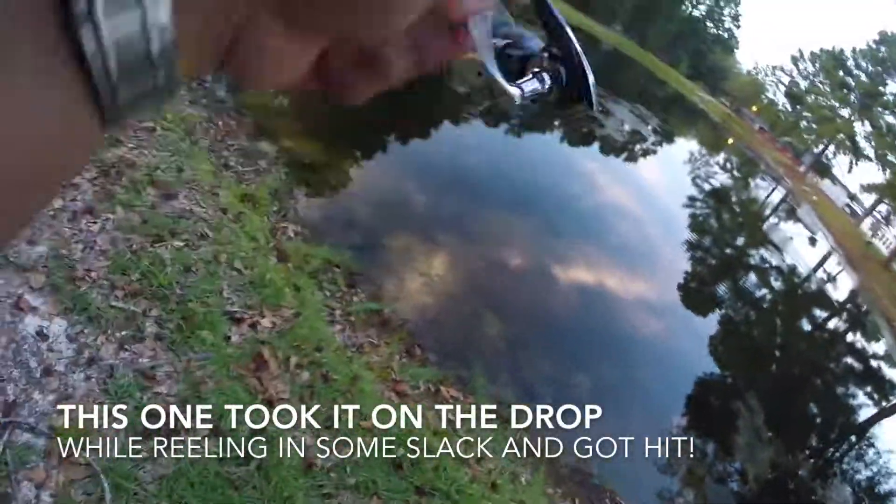There we go — we got one! Oh my gosh. Okay, keep pressure. It went top water! Come on, baby.